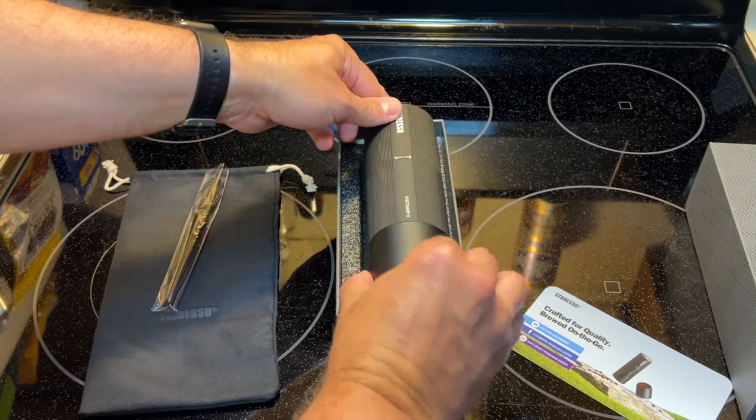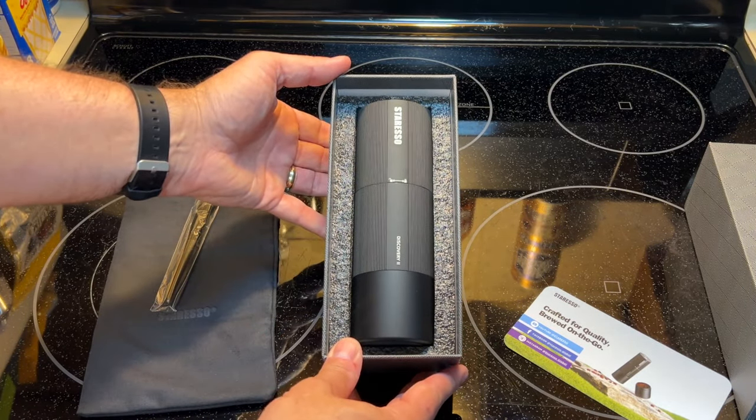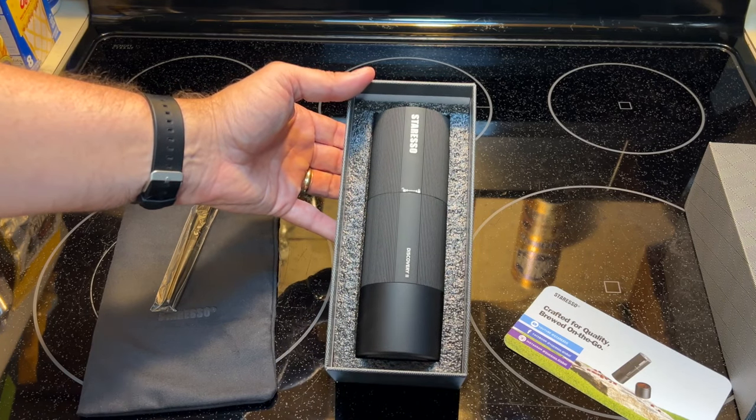There's the Storesso Discovery 2 coffee grinder. I am looking forward to trying this out. I'd like to thank Storesso for sending me this grinder. I really enjoyed using it and testing it — they sent me this to review. They have not paid me for my review and my opinions are all my own.